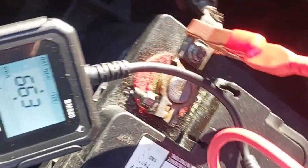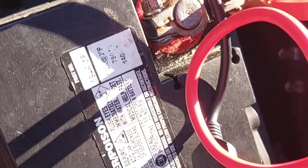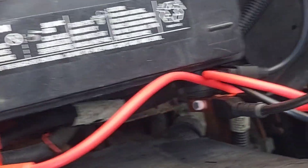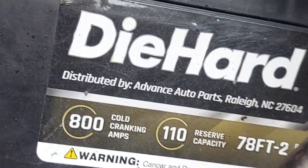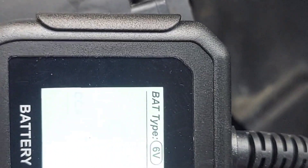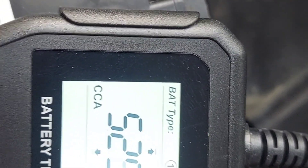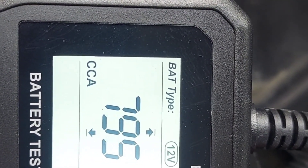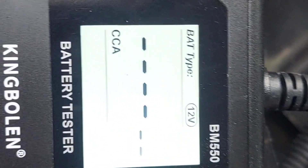This is a Deka Gold battery — I think this might have been a Walmart battery. All the numbers read good on this one. Now we've got one more vehicle to try: a Yukon with a DieHard battery rated at 800 cold cranking amps. We set it to 12 volt, hit OK, then dial the CCA up from 500 to 800 and hit OK again to start the test.